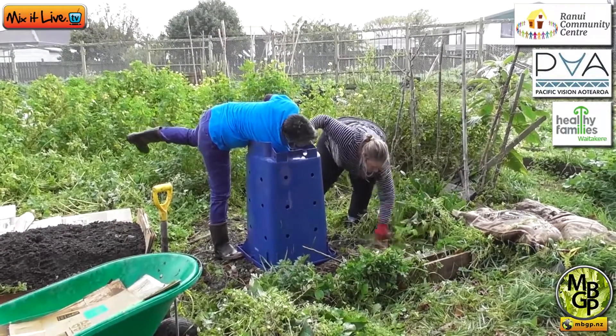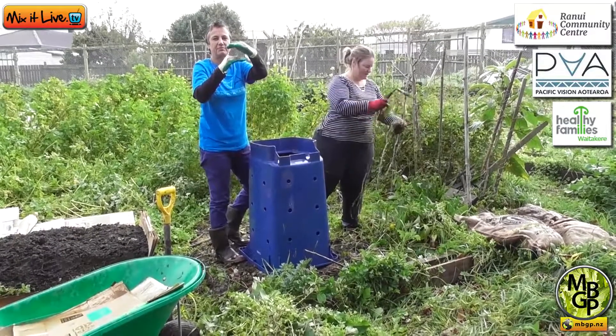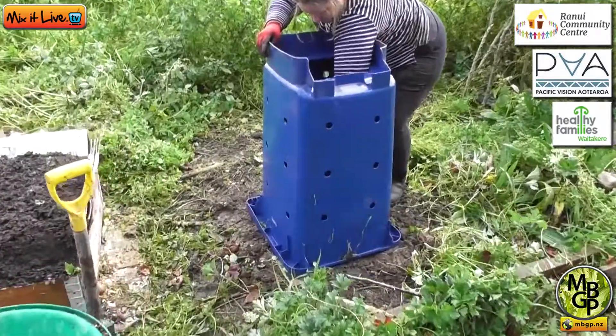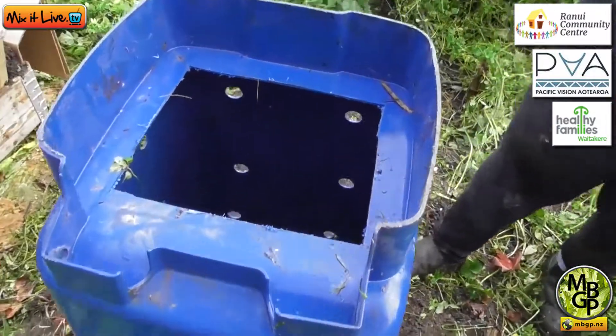When you say a layer, how thick would you go? About three or four inches thick. Come and have a look — maybe the camera might pick up a really dark cavernous hole, but with the holes in the side of it.